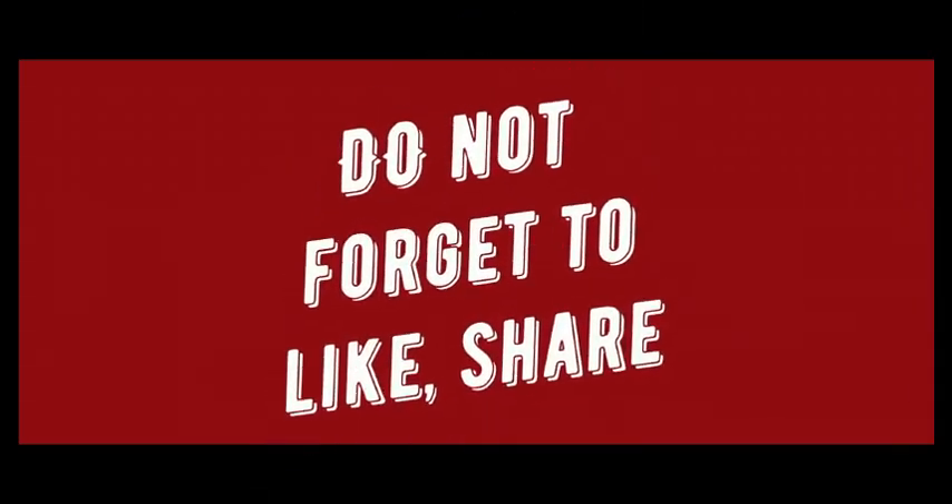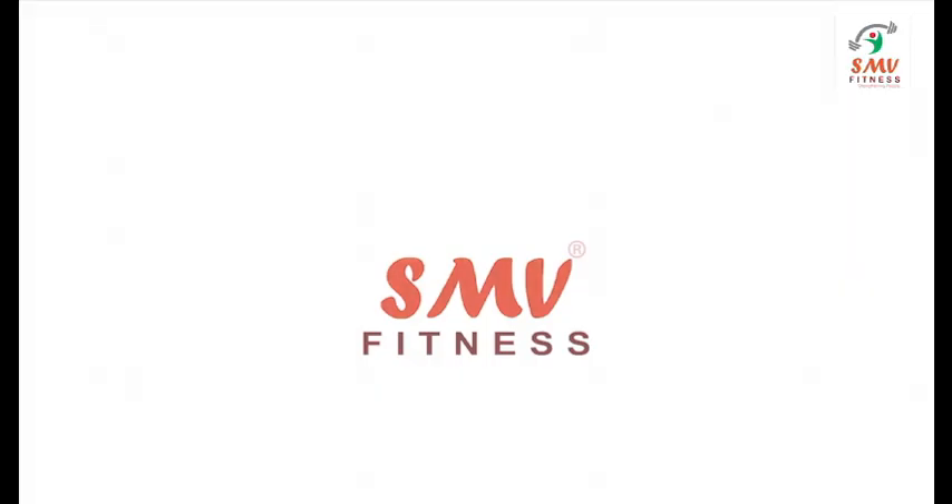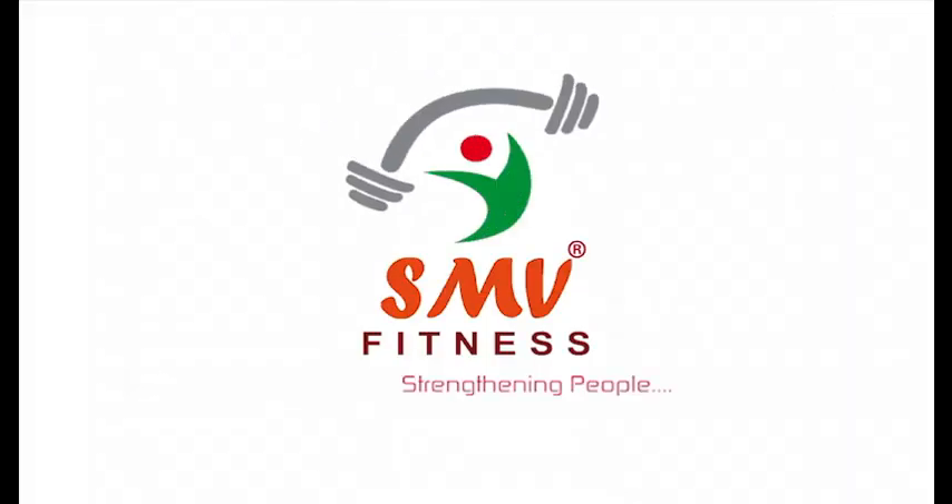Do not forget to like, share, and ask for a suggestion or question in a comment below if any. SMV Fitness — Strengthening People.